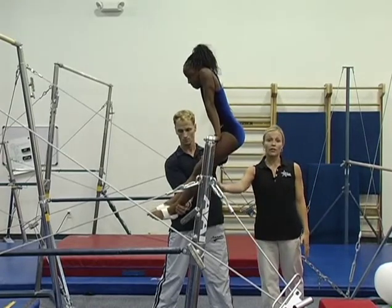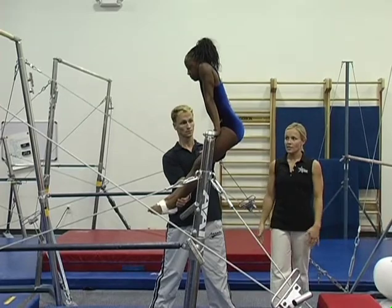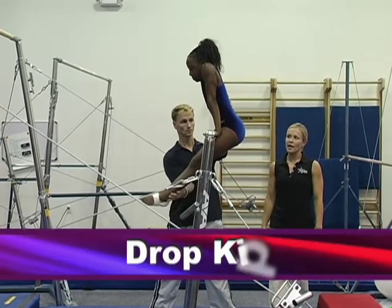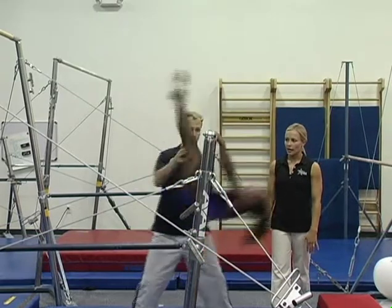Derek is holding her feet forward. It's very important that they learn the kip finishing in that position so they're able to cast out. She's going to go ahead and do a drop kip with the spot, supporting at the back and the feet. She's going to drop back, feet to the bar and up.